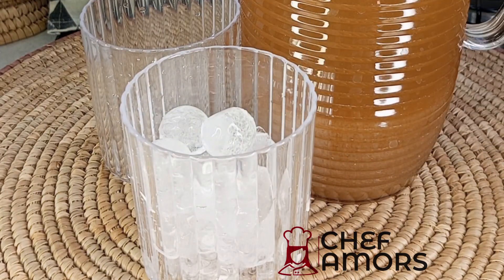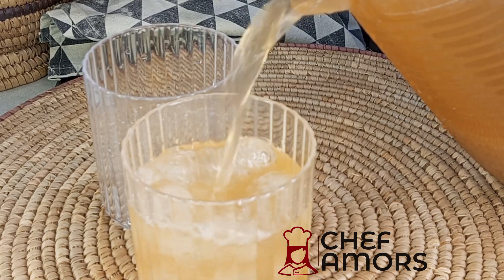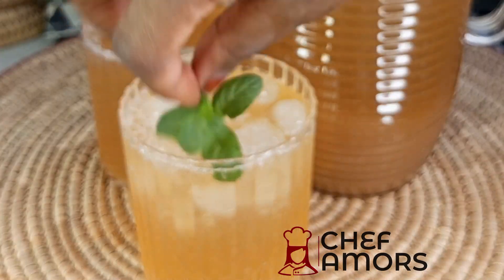This will be so good for iftar! And as we all know, tamarind is very, very good for your liver. Will you give this a try? Let me know in the comment section. Bye!